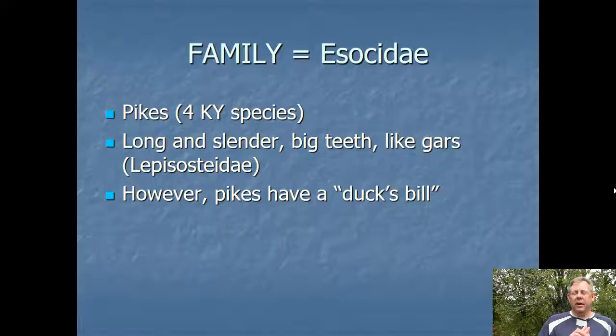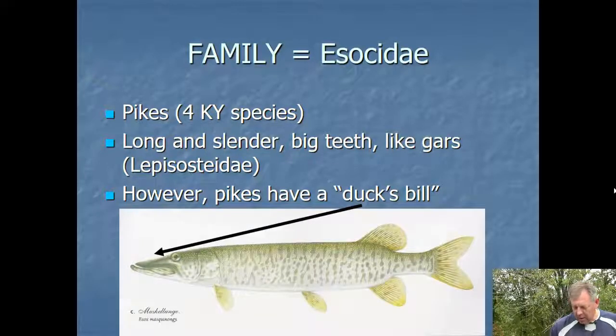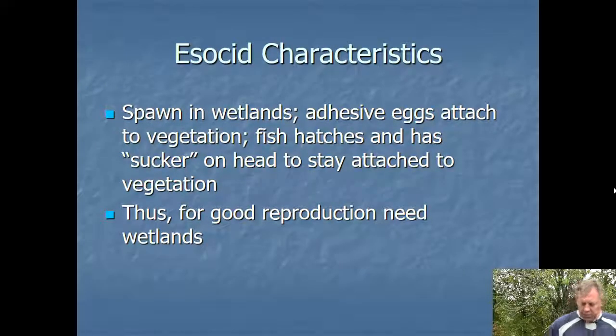There are four species of pike here in Kentucky, and these are pretty easy to notice. They're long and slender, just like a gar. The dorsal fin and the anal fin are set way back by the caudal fin. They've got big teeth, but they don't have the ganoid scales like a gar does, and they've got a duck's bill. So it's pretty obvious to tell when you've got an Esocidae in your hands. The duck's bill is the easiest way to tell these from the gar.